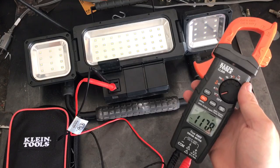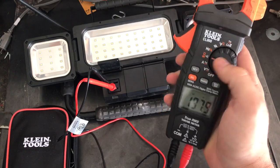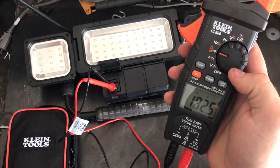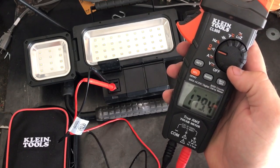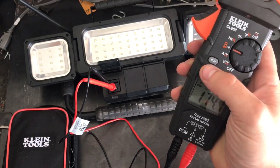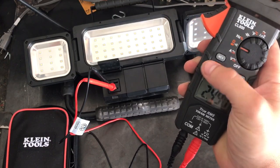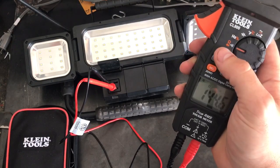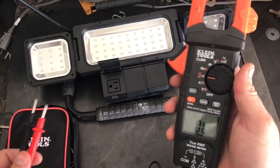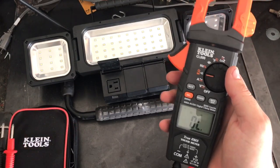Switching back to volts — 117.7. Amperage uses the current clamp. The little radio signal icon is continuity, so it keeps beeping to let us know we have continuity. Then there's ohms — about 180 ohms here. Hit select again and that's the diode tester. That's how Hertz and duty cycle work — pretty cool.